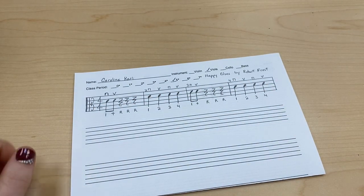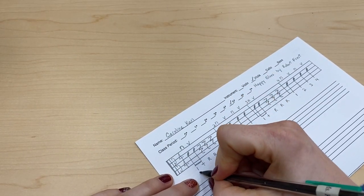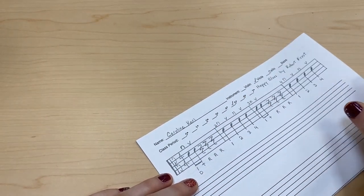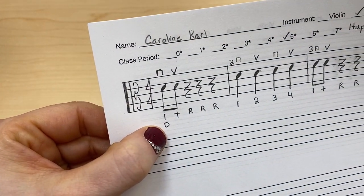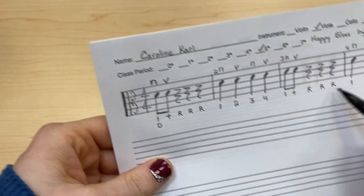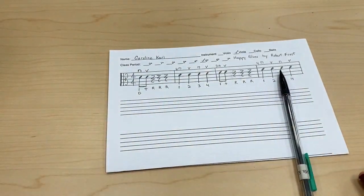Now we're going to add one last thing: just a D under the first note, so that we remember that all these notes are D — open D. And that's how you draw the first line of Happy Blues for Viola.